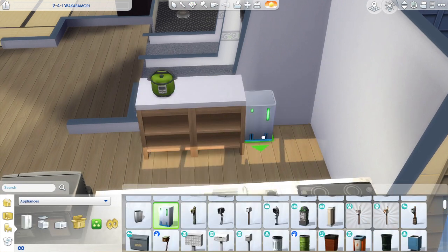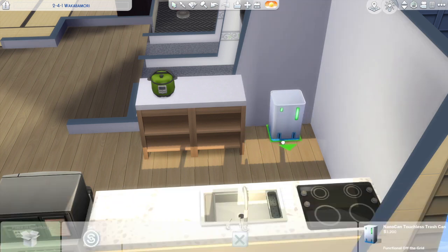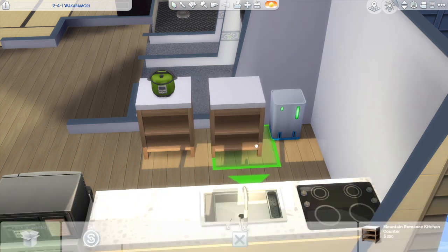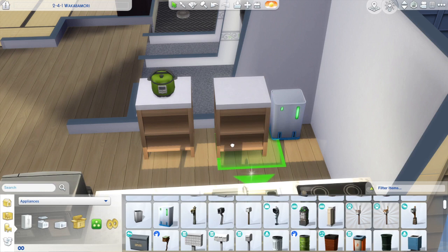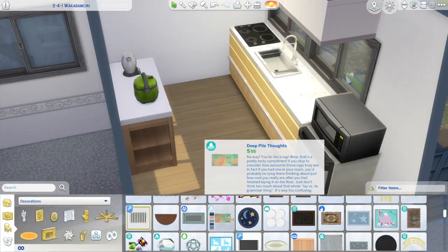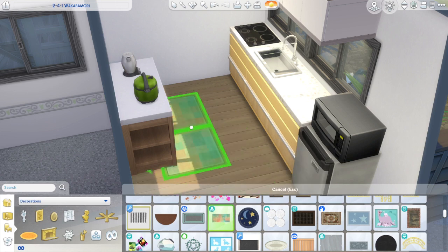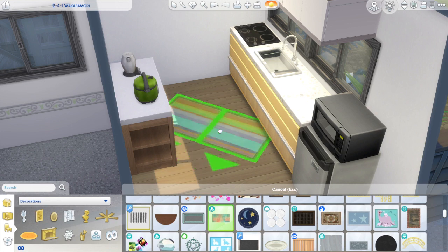So this apartment is designed for a single mom. I'm just imagining that she's maybe recently divorced and she's trying to get her life back together and have a fresh start with her two children. I really liked this yellow kitchen — I thought it was really fun and cheerful, and I wanted the vibe of this apartment to be fun, cheerful, and bright. I was just in that mood.